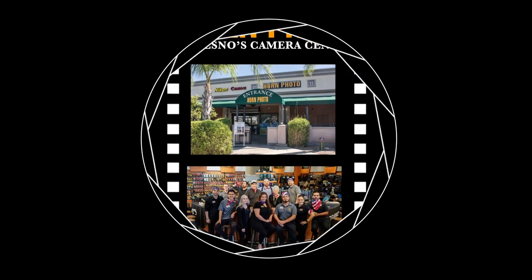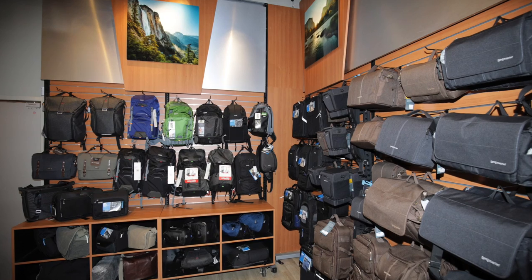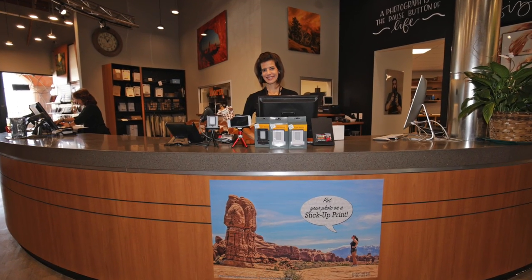Hi, it's Stan at Horn Photo. Every day we see more and more people enjoying photography — the new cameras, new bags, cool new accessories that help get the most out of every photo they take.